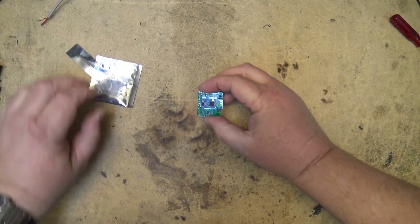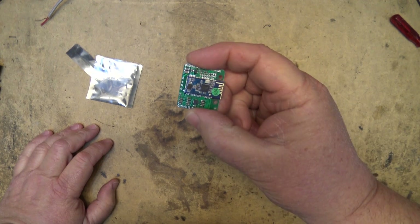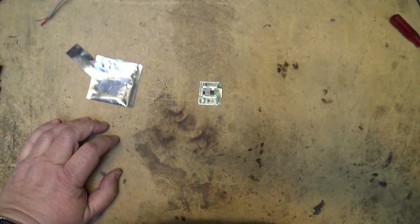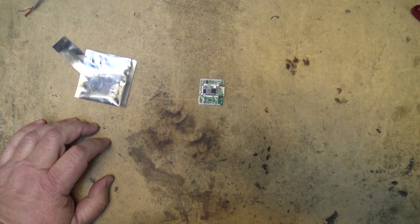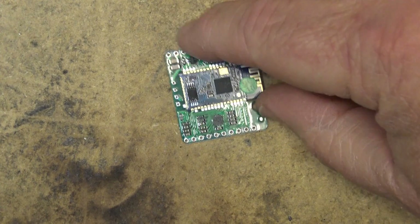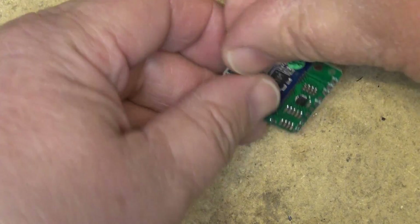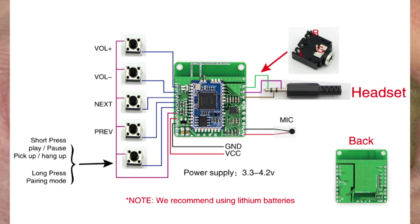This Bluetooth board is very simple to connect. You just need basically your audio outputs and the power source. There are places that you can mount your switches for advance and previous track, skip forward, skip backwards, mute, etc.